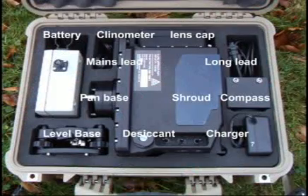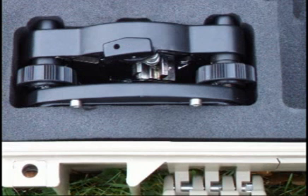The case should contain the full kit as shown. It is important to check all components are present when packing away. Any empty spaces indicate omissions.